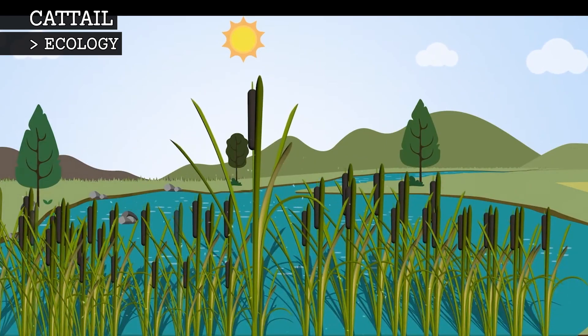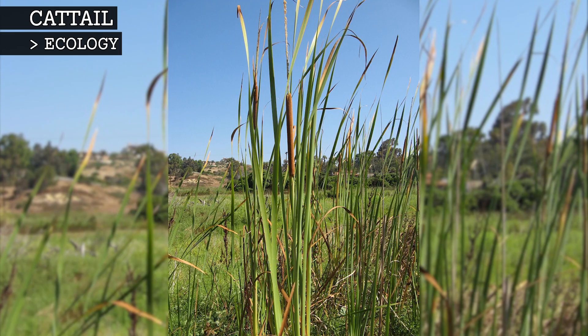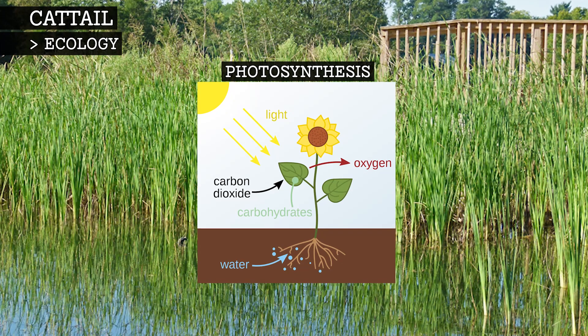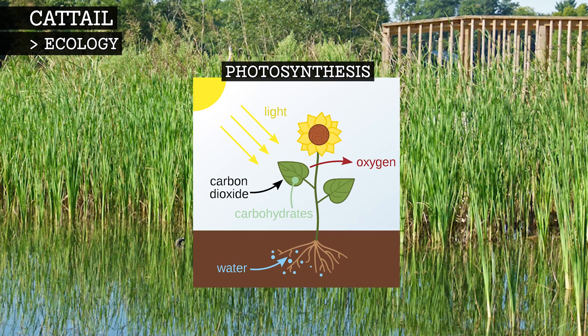Cattails are emergent plants. This means that their roots are anchored in soil below the water's surface, while their leaves and flowers are found above the water in open air. This maximises their photosynthesis by providing a consistent source of water and, at the same time, exposure to full sunlight.